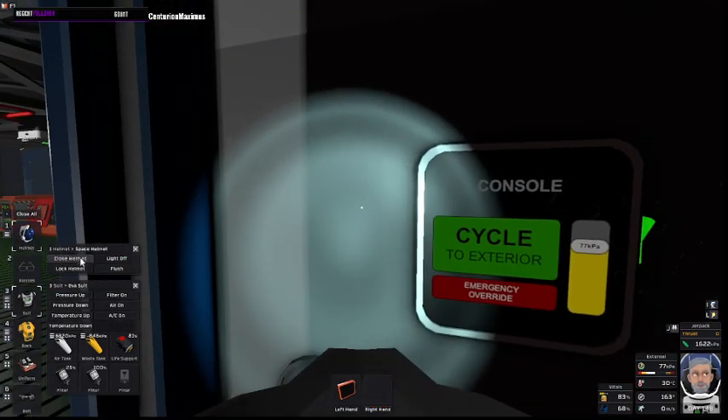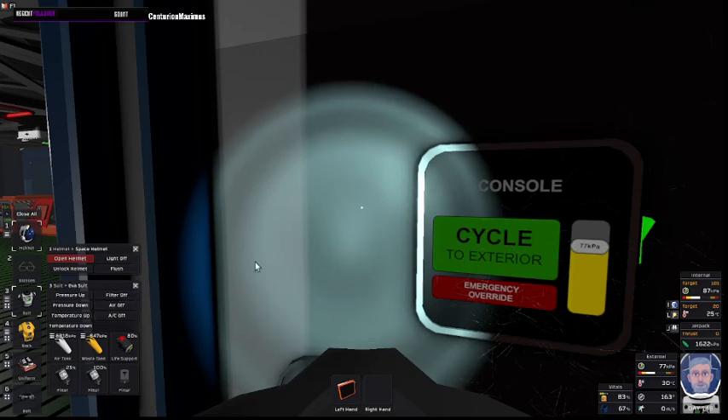When using an airlock, of course remember to close your helmet and lock it, and when you do that make sure you have your filters and air system on.